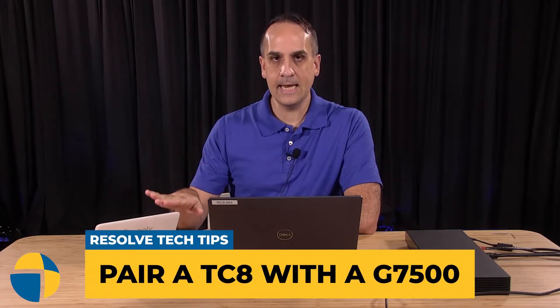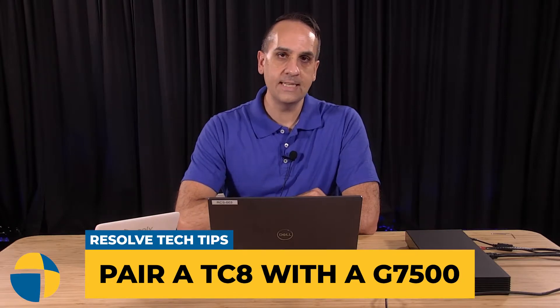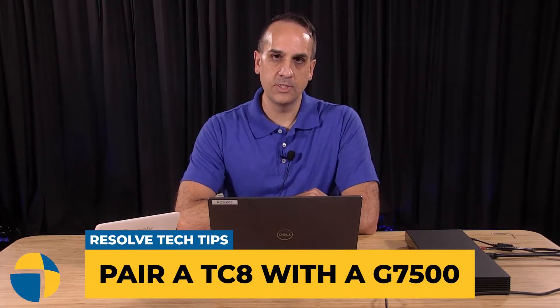Welcome back to another Tech Tips video. Today we're going to be showing you how to pair a TC8 touch controller with a G7500 video conference unit.